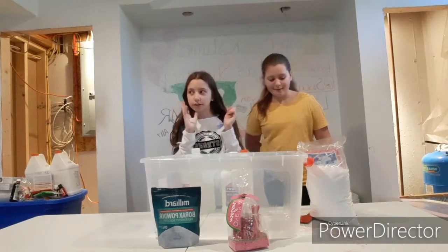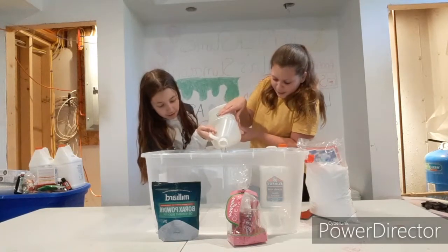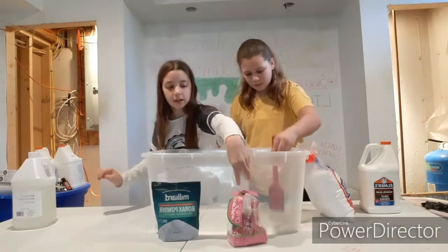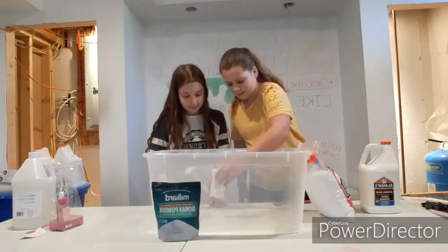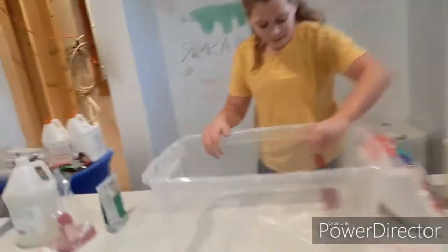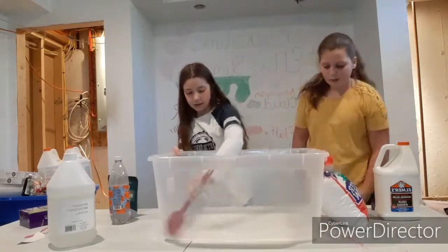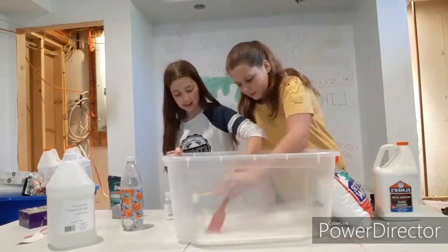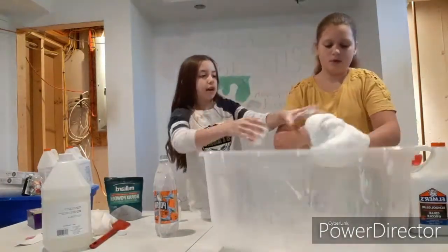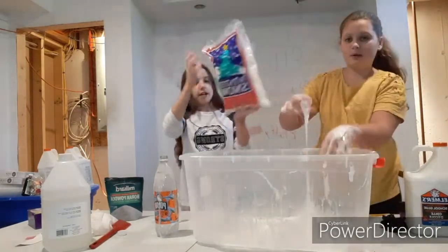We are going to be trying to make this build-your-own snowman cloud slash snow fizz slime. First we have to get some lotion — shout out to Kyla for getting me this for my birthday. Then we need to start activating.